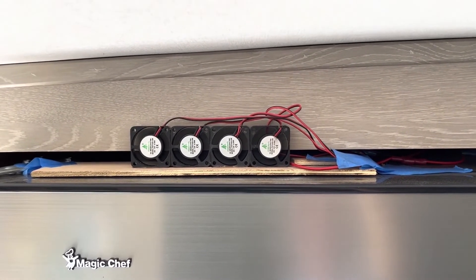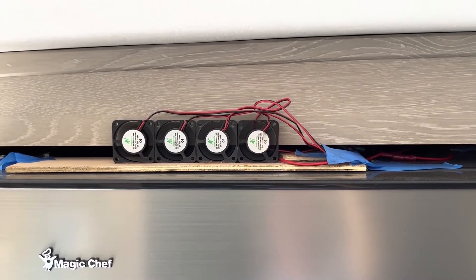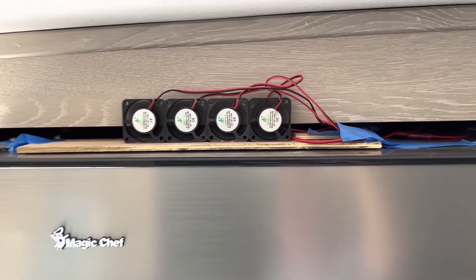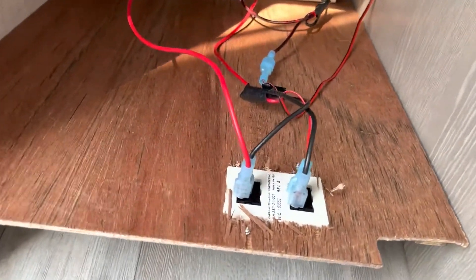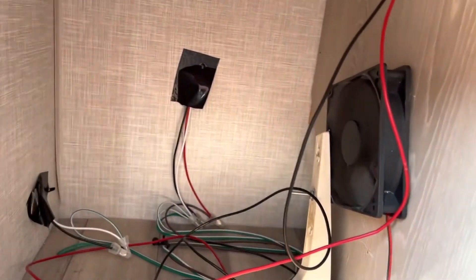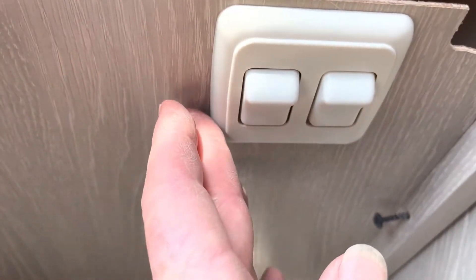Not very professional, not ready for prime time, but those are some computer fans that I wired in that will circulate air on the back of this. I also have a computer fan back here that when I put this panel back, ventilates the back of this refrigerator, and I've got some switches here.